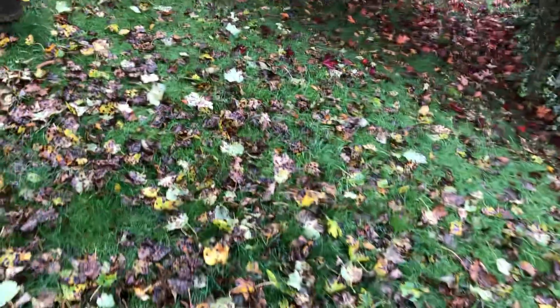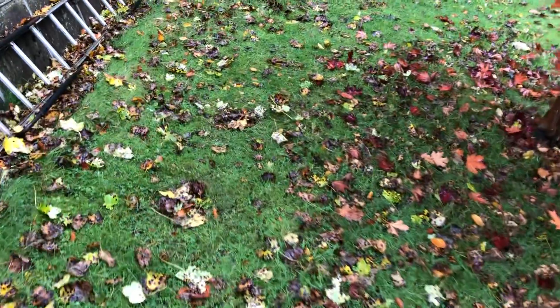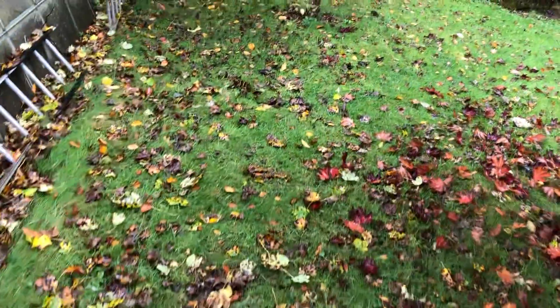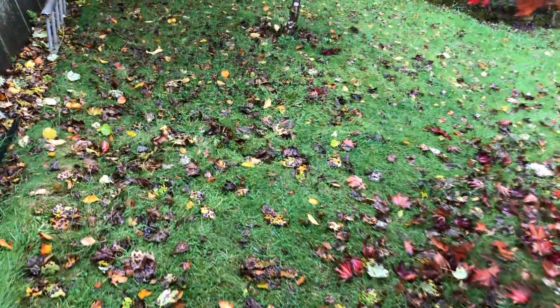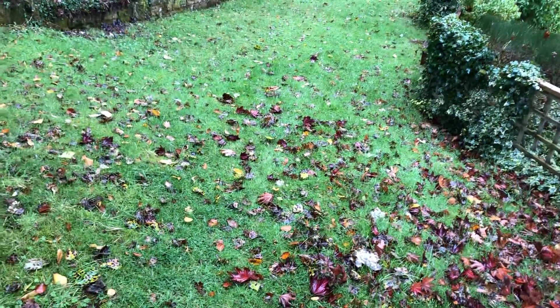You don't want too many leaves lying for a prolonged period on grass as they will smother it — and especially in the case of a wildflower lawn, because the worms will start to drag those leaves in and that will add nutrient to the soil, which you don't want for wildflowers particularly.